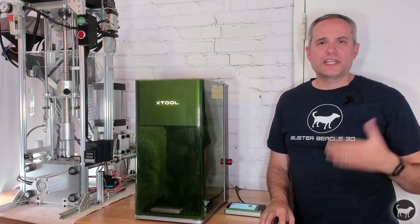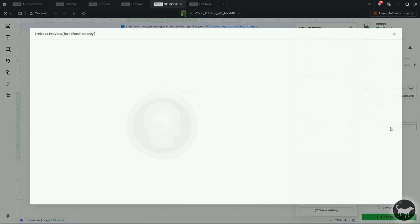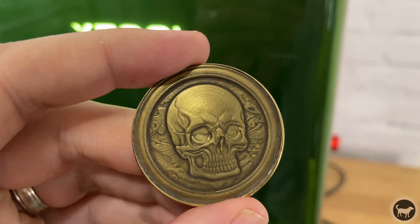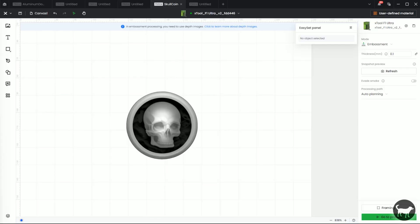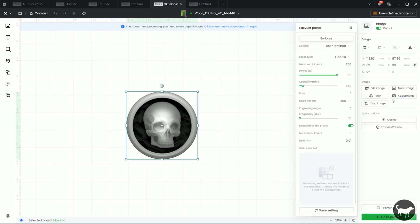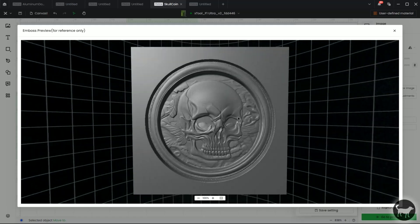Let me back up and explain what is happening here. Everybody by now has probably seen videos and reviews where fiber lasers have been used to 3D engrave on brass coins. I had used the F1 Ultra to already achieve this, so this is really nothing new. This is achieved by using a height map from a 3D model to create slice layers in the X-Tool Creative Space software that will layer by layer engrave that height map onto the surface. Much like a slicer works on a 3D printer, where the model is built up layer by layer, this is just the inverse of that process.